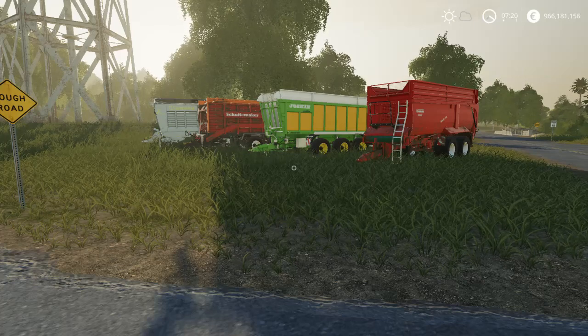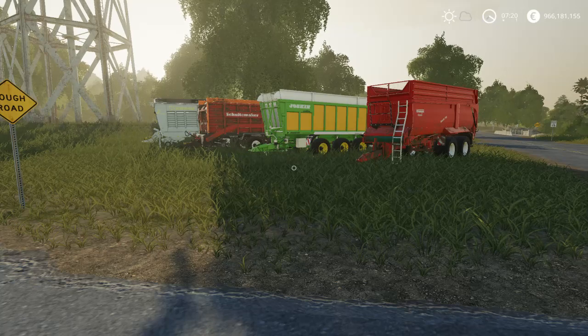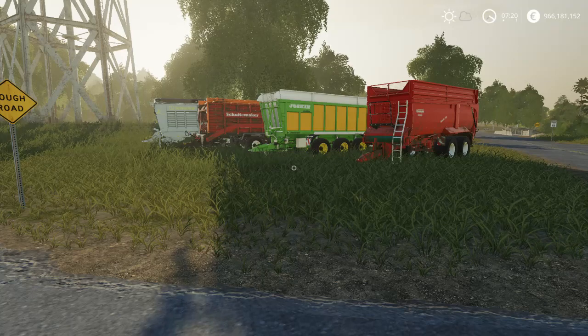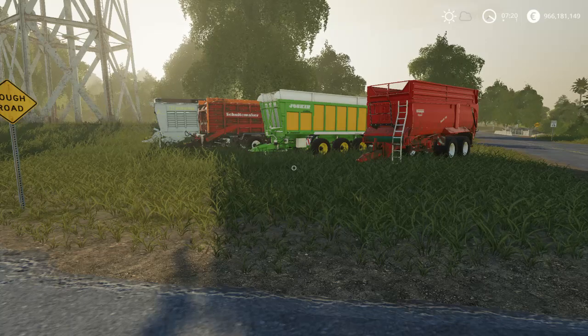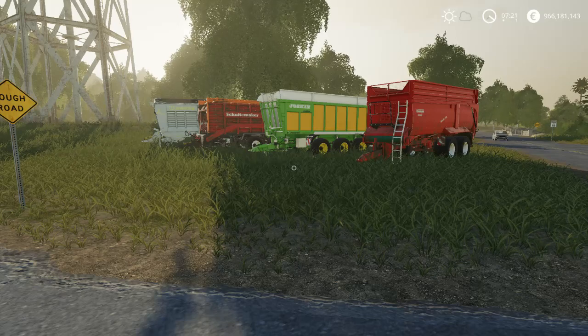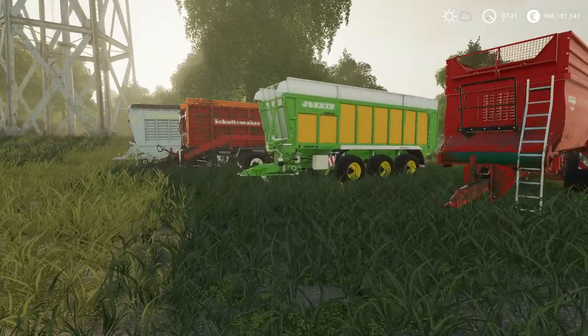This video is a mod preview about loading wagons and trailers with a capacity of 100,000 units. Not each one has such a big capacity, but mostly they do. These mods can be used to transport your grain to the sell point or to your storage barn.